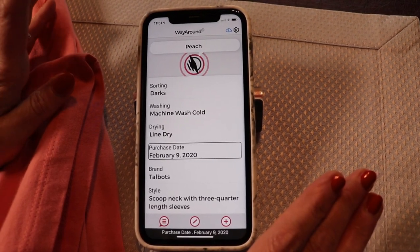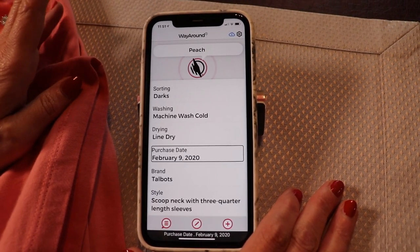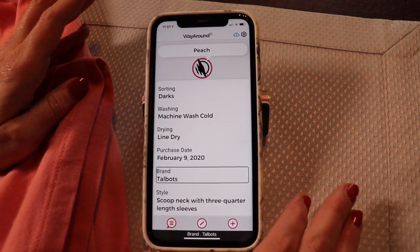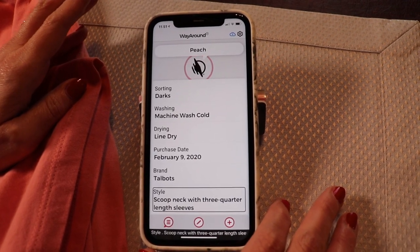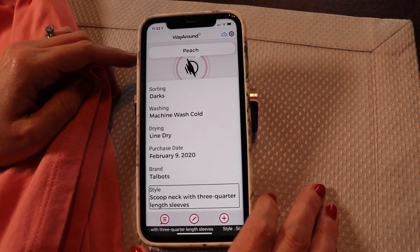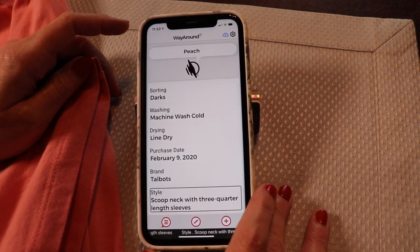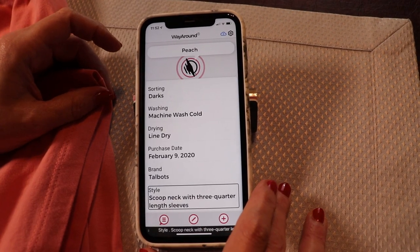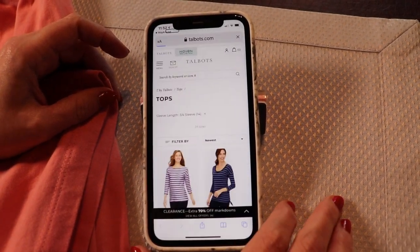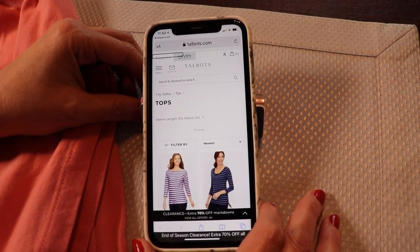After you fill out the fields that WayAround provides, you can choose to create your own detailed types. For me with my clothes, I like to have the brand and the style. And this is one of my favorite custom details — I've created a custom detail that allows me to put the link to this item on the web, so when I want to buy another one, all I have to do is click that link and it takes me right to the website. Isn't that cool?